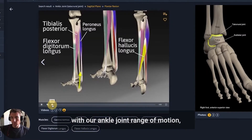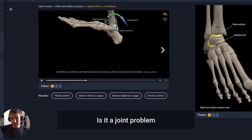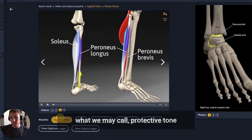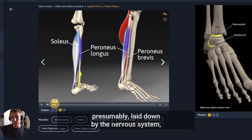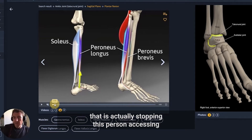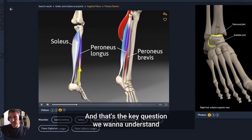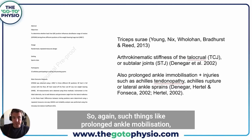Is it a joint problem, or is it what we may call protective tone — some kind of inability of these tissues to lengthen, presumably governed by the nervous system, that is actually stopping this person accessing a full physiological joint range of motion? That's the key question we want to understand with our patients.